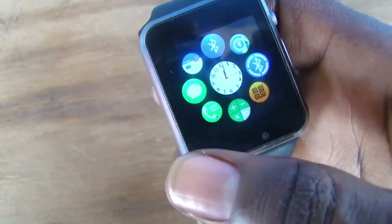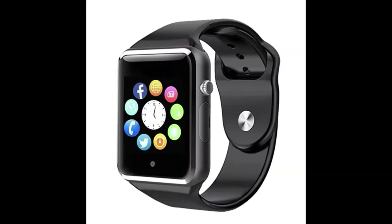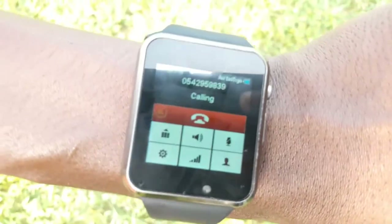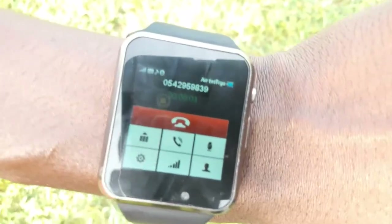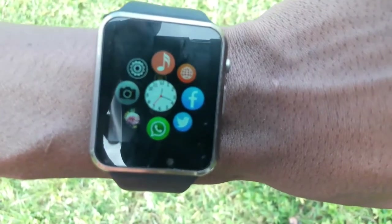It sometimes has a smooth touch surface, though you may occasionally find it difficult to use the touch. It comes in different colors — red, black, and ash — but I decided to pick the black and ash color. In case you're wondering, it supports phone calls but has no Wi-Fi, which is a minus I'm giving it.